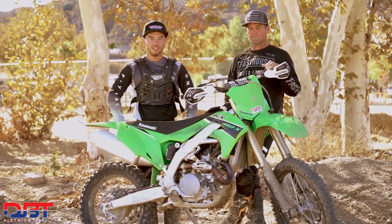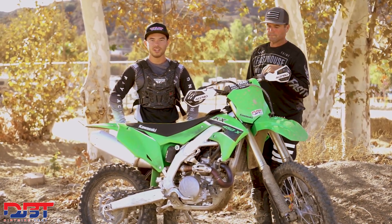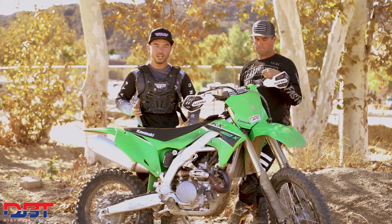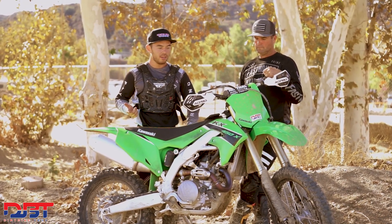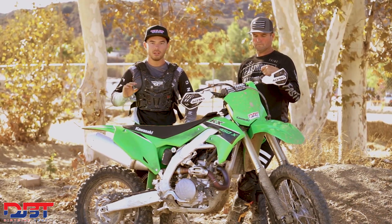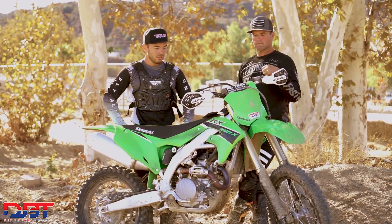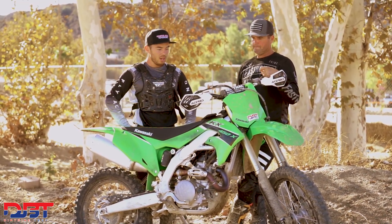What's up guys, Trevor Hunter here with Dirt Bike Test. Today we're here with Jeff Belknap testing out the 2023 Kawasaki KX 450X — their off-road race bike. Very similar to the KX 450 motocross bike but with a few key changes: an 18-inch rear wheel, a kickstand, softer suspension, and the mellow black mapping coupler comes stock. For the most part, other than that, it's pretty much identical to the motocross bike.